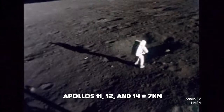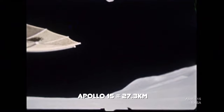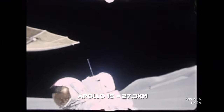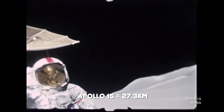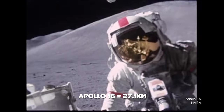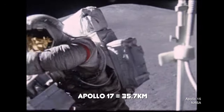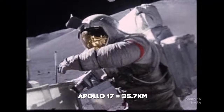Apollos 11, 12, and 14 covered a total combined distance of about 4.4 miles. Apollo 15, the first to fly with a lunar rover, more than tripled that record, covering a total of 17 miles. Apollo 16 covered 16.8 miles, and Apollo 17 set the record, covering 22.2 miles. All three missions left their lunar rovers on the moon's surface — they weren't designed to come back to Earth.